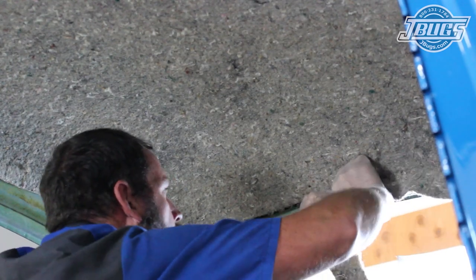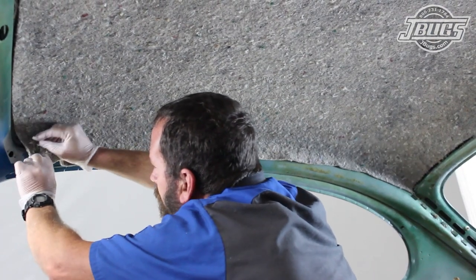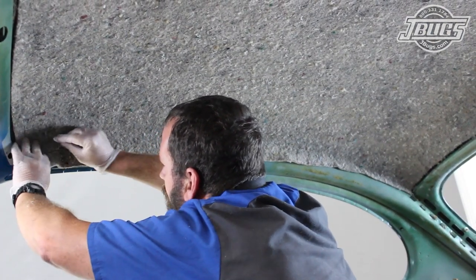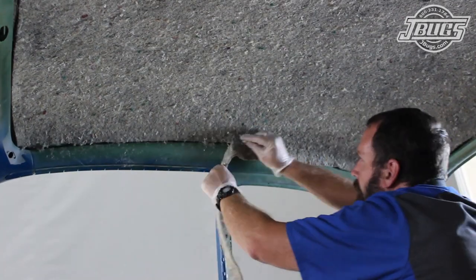Once it is pressed in place, we use a fresh razor blade to cut the material along the rear rail and along the passenger side roof rail. Again, along this side, we cut the material enough so that we have a gap for the headliner bows.